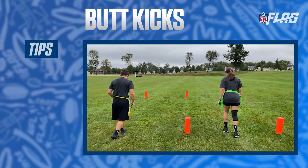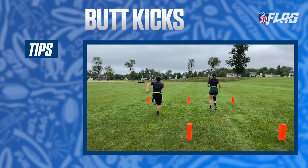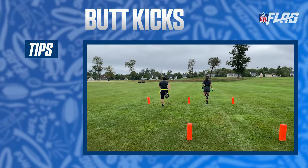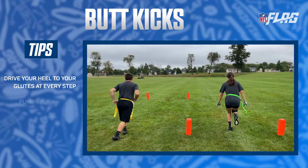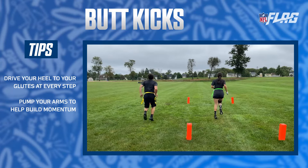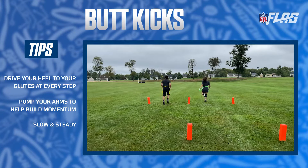Butt kicks are a popular drill in every sport, especially football. They work your hamstrings and glutes and are a great way to warm up. Make sure you drive your heel to your glutes at every step. Pump your arms to help build momentum. And remember, it's not a race — perfect your form first.